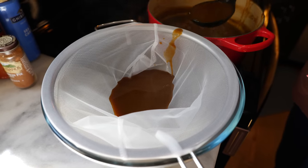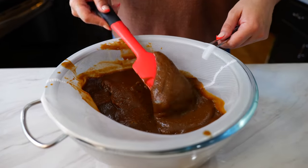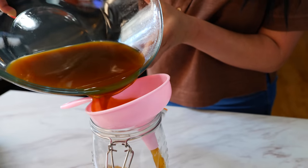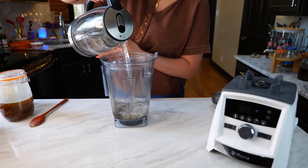Now it's time to strain our simple syrup. When your simple syrup is done straining, you're going to be left with a little bit of a puree. You can use this puree over your toast or even put some in your yogurt — it's going to be up to you, but don't get rid of it.